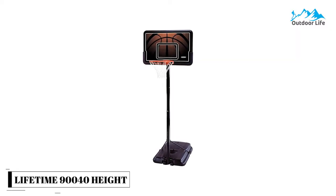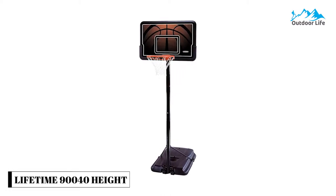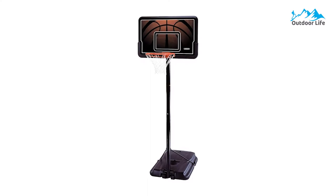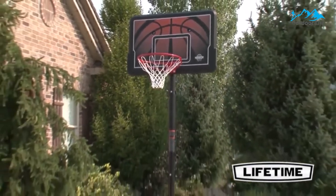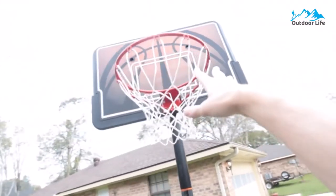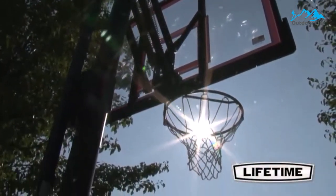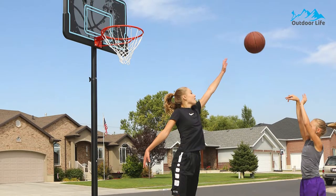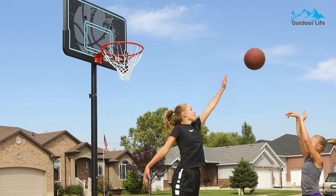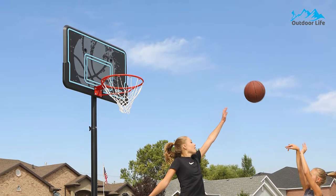Number 4: Lifetime 90040 Height Adjustable Basketball System. The Lifetime 90040 Height Adjustable Basketball System offers a durable and virtually unbreakable high-density polyethylene backboard to provide years of dependable service and weather resistance. The backboard has an attractive graphic design that is UV-fade resistant. The pole is made from three pieces of round metal telescoping sections and is adjustable from 7.5 to 10.5 feet in height by six increments.